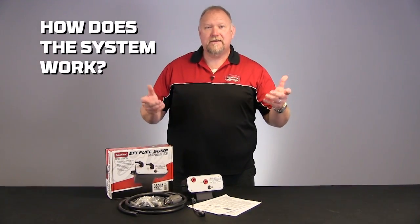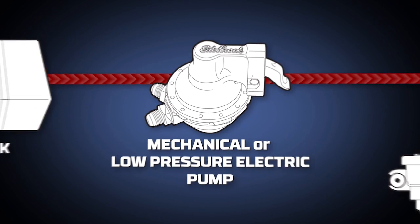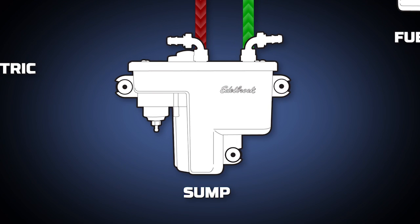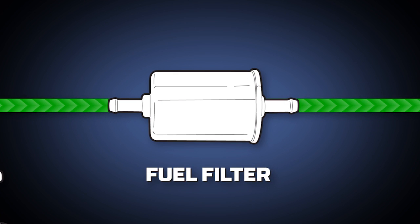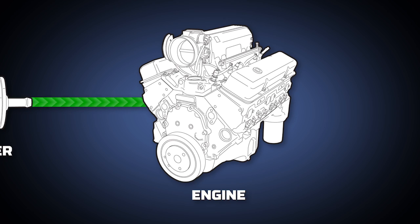How does the system work? The existing low pressure fuel system gets the fuel from the stock style mechanical or electric fuel pump to the fuel sump. The pump inside the sump increases the fuel pressure and pushes the fuel through a high quality fuel filter, then to the engine where it is distributed via the fuel rails and injectors.